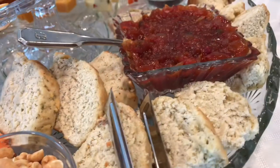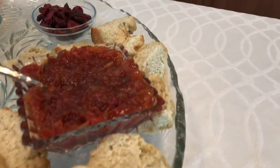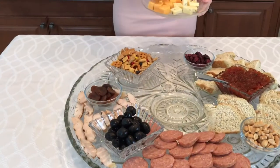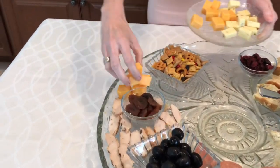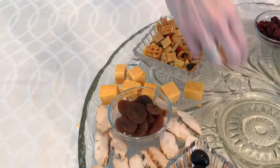Lightly toasting slices of a baguette or sourdough bread would be delicious as well. You can't have an appetizer platter without cheese, and there's an endless array to choose from. I'm adding chunks of extra sharp cheddar cheese and, for a little spice, some pepper jack.